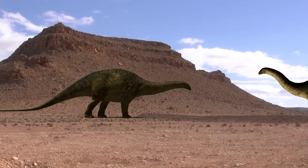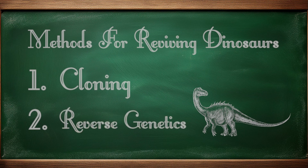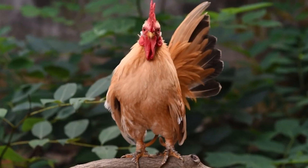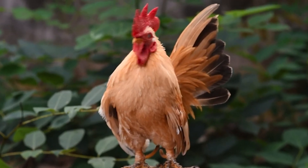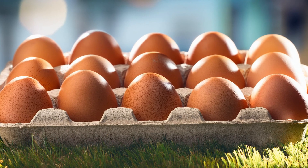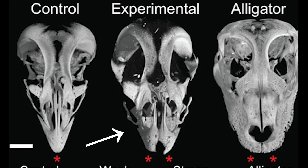Does this mean that reviving dinosaurs is impossible? Well, that brings us to plan B. Some scientists are trying to take chickens and alter their genetics to give them features similar to their non-avian relatives. As silly as this may sound, they have successfully created a chicken embryo with a head that looks more like a dinosaur than a normal chicken.